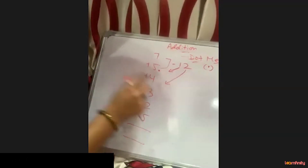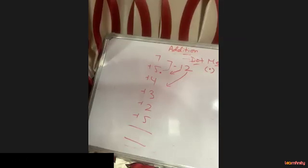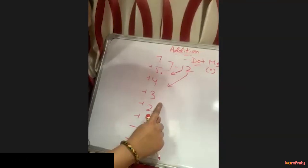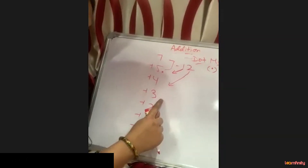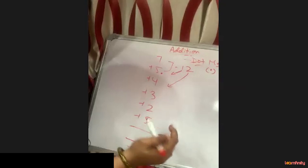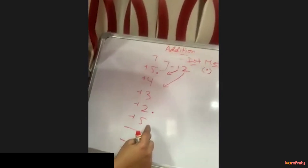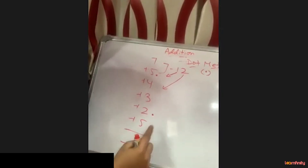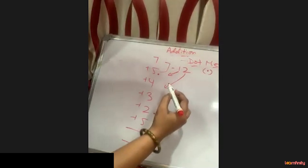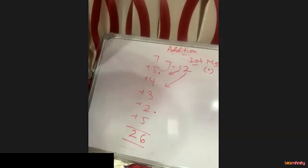2 plus 4 is 6 — it doesn't cross 10, so we don't need to put a dot. 6 plus 3 is 9 — again it doesn't cross 10, so no dot. 9 plus 2 is 11 — it crossed 10, so we put a dot for 1 and take 1 forward. 1 plus 5 is 6, so we write 6 at the bottom. Now count how many dots there are: 1, 2 — so we write 2. The answer is 26.